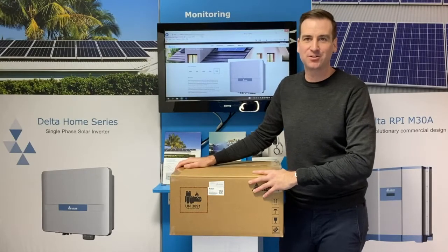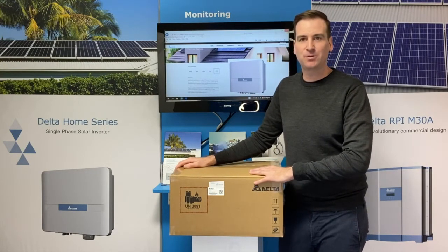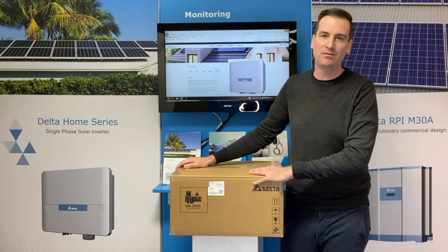Hi everyone, Shane here from Delta Electronics Australia in Melbourne, just doing a quick unboxing video of the H5A222, our newest five kilowatt inverter.